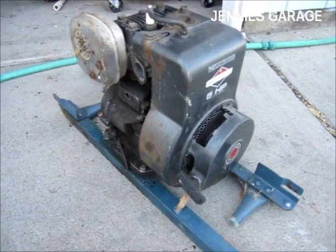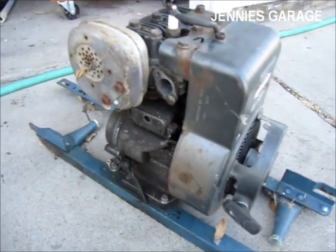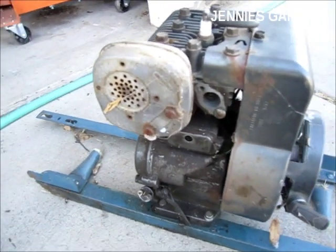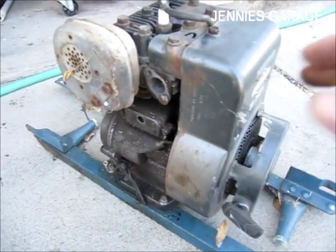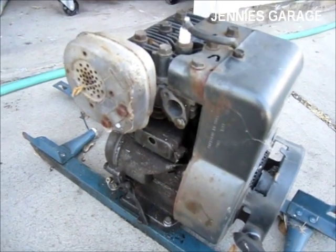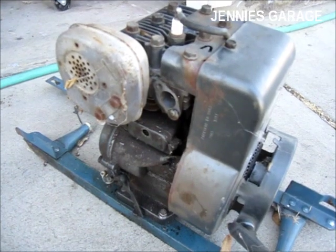This is a 5 horsepower Briggs & Stratton engine that's been laying around my shop for a few years now. I'd like to see if it runs, but as you can see there's no carburetor and therefore no way to deliver fuel into the engine.